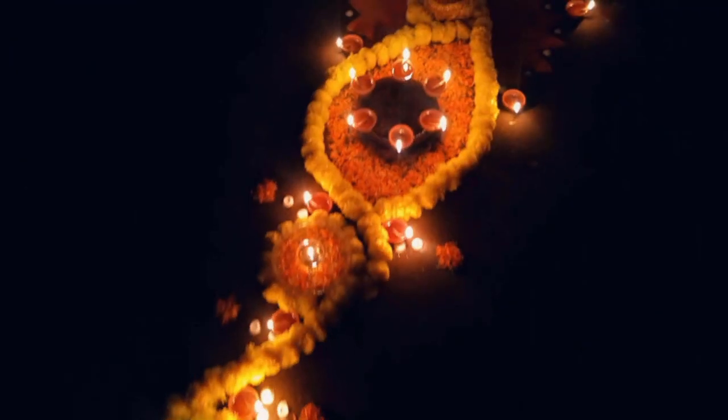Now I'm going to show you all the rangoli that we made for Diwali — I think it looks awesome! So this is the rangoli: we used lots of flowers, lots of candles, and lots of diyas for this one.